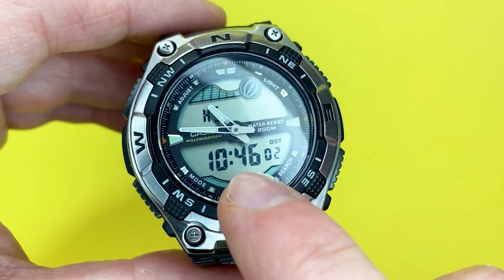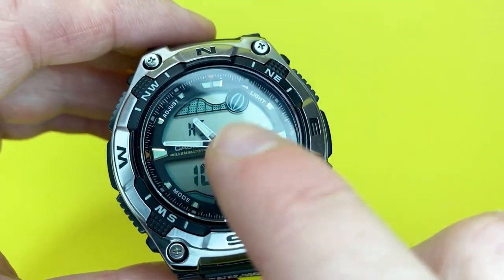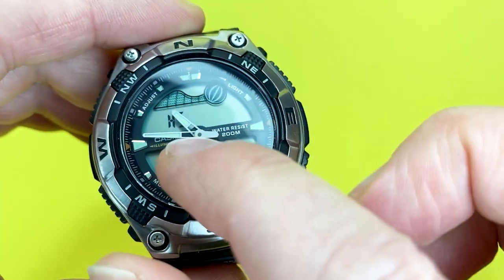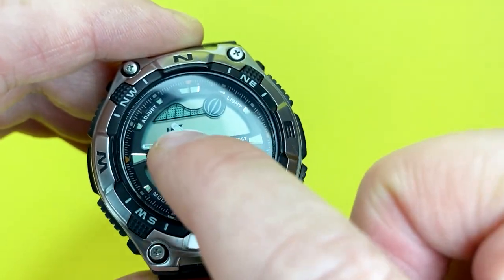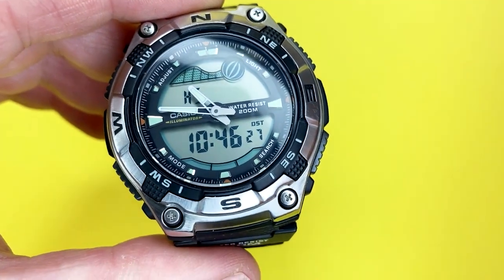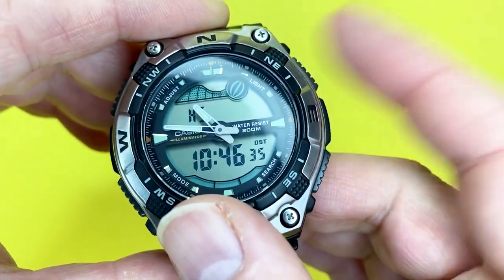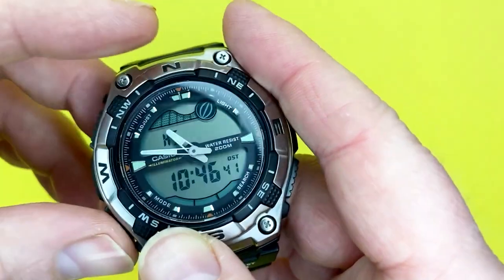You can also adjust the analogue hands. You press the adjust button and hold another button to sweep the minute hand around — the hour hand follows too. One bit of a bummer is that if you're in the UK going back an hour in winter, you have to sweep all the way around the dial since you can only go forwards, not backwards.